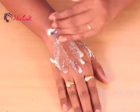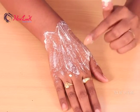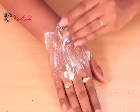Now after mixing well, take this amount and apply onto your skin. You can apply this on your whole body if you want.